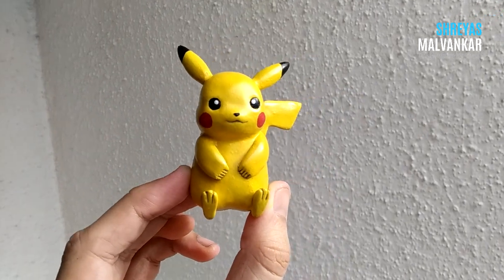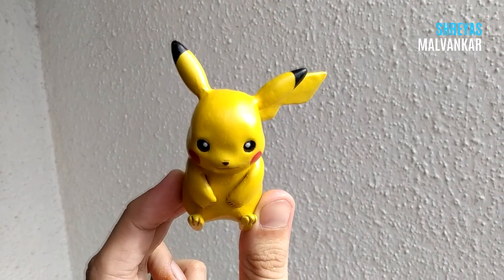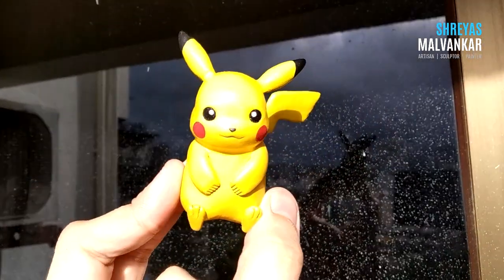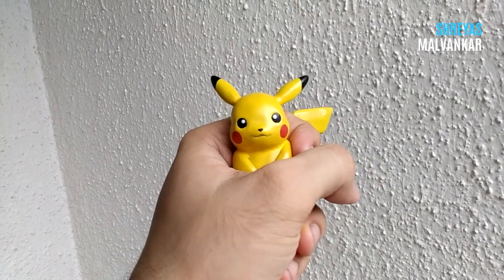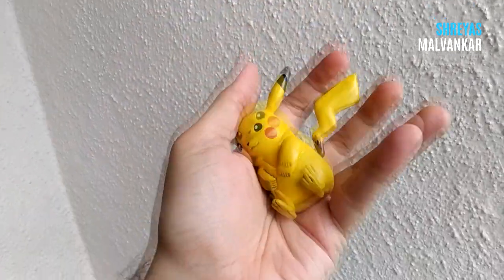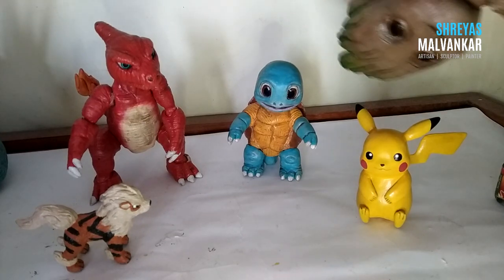Creating him — or any other character — is a very fun process. You have to enjoy it, that's the main thing. That's how he looks in sunlight. If you're working on him for the first time and not getting it right, that's completely okay — keep practicing and you will create something even better. You can take him anywhere as a friend, or keep sharing your problems with him and talk to him.